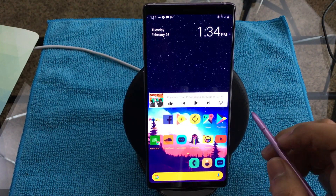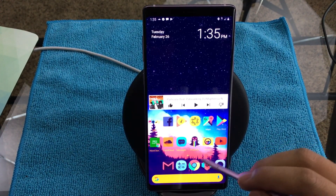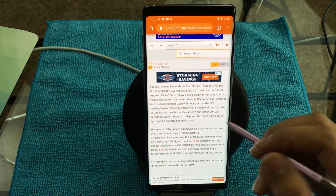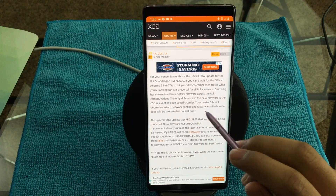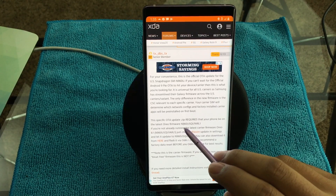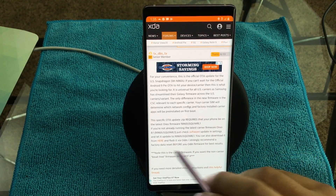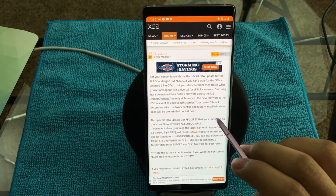What you're going to want to do first is go to either Samsung Internet or Google Chrome — I'm going to post the link in the description so check that out. This is just the over-the-air update. It requires that your phone is on the latest Oreo firmware, which is N960U SQU1ARL1, so make sure you read that. If you're on that firmware, you can download the update.